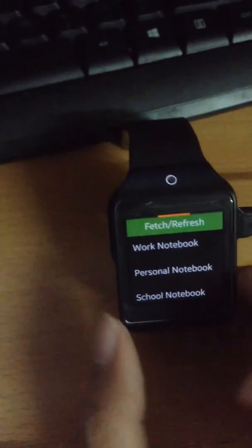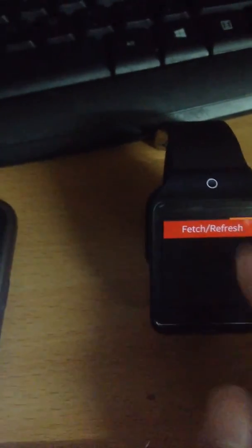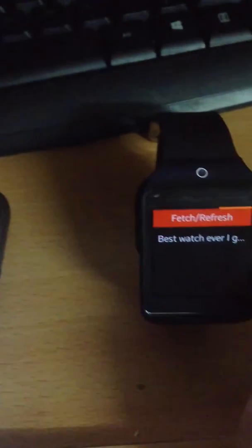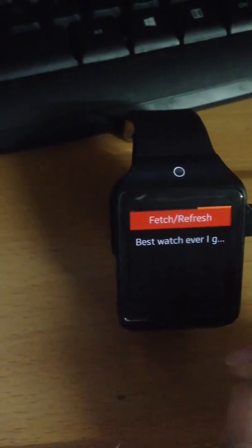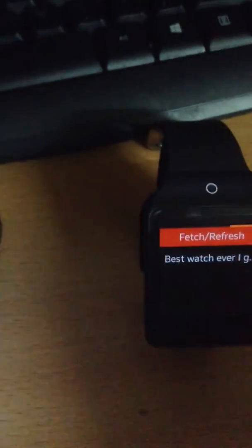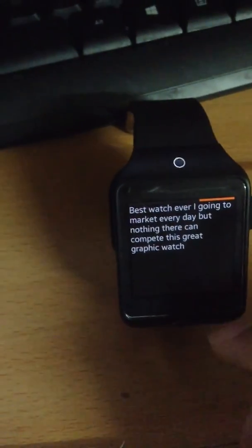Next is the clipboard viewer, which can get the clipboard content from the phone. You can just press the button and it will get the content from the phone, provided that the phone is connected to the watch using Bluetooth. You can see the content here.